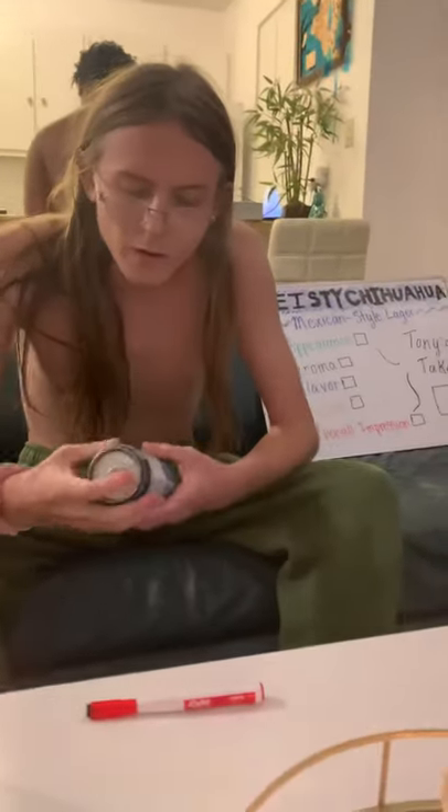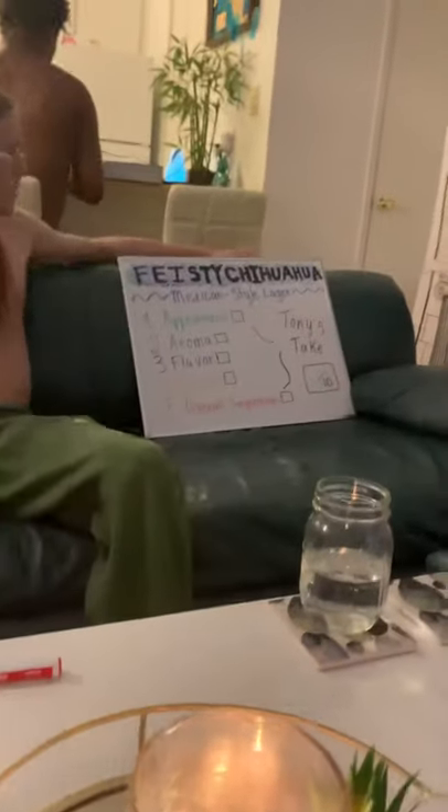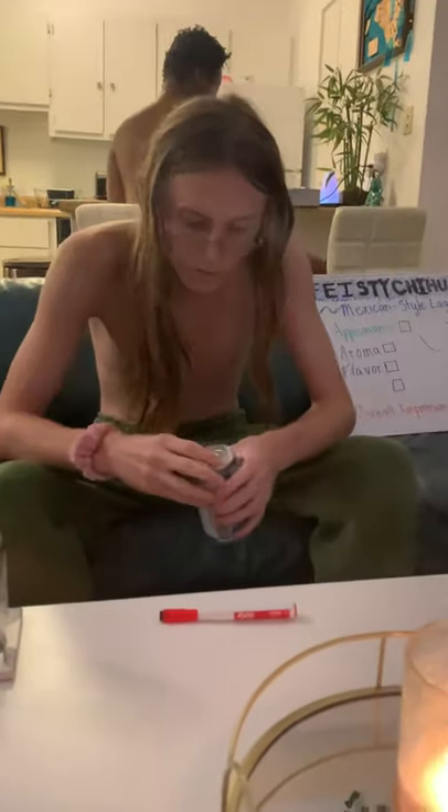Welcome back — this is gonna be episode four of Tony's Beer Corner. It's always a pleasure, and today we have the Feisty Chihuahua. This is gonna be a Mexican style lager, and we're gonna see what we can tell you about this one.